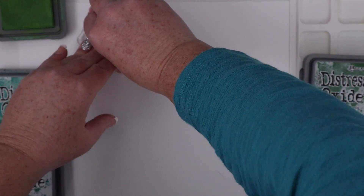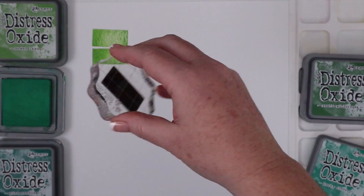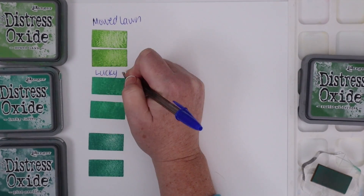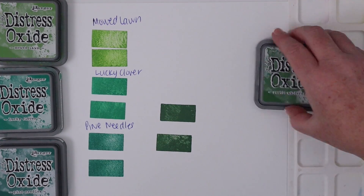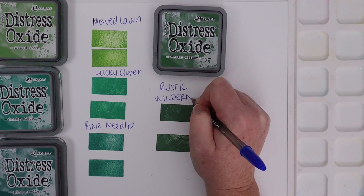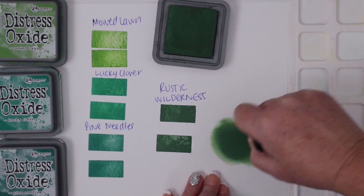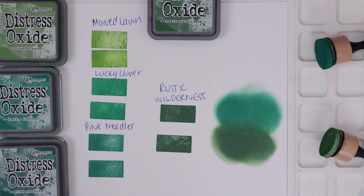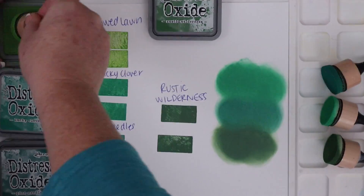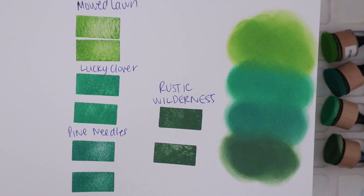Next up is the new Distress Oxide color, which is called Rustic Wilderness. I'm going to compare the new color to several others in the Distress Oxide line, starting with Mowed Lawn. I'll show the difference between the colors stamped out and then blended as well. I have Mowed Lawn, Lucky Clover, and Pine Needles, which I thought were the greens closest to Rustic Wilderness. But as soon as I stamped it, I could see how rich and dark this green is and how it's really nothing like any of the others. The blending was absolutely amazing — blending this new color from more ink to less ink gives a beautiful green gradient all on its own. I'm very happy to have added this color to my Distress Oxide collection.